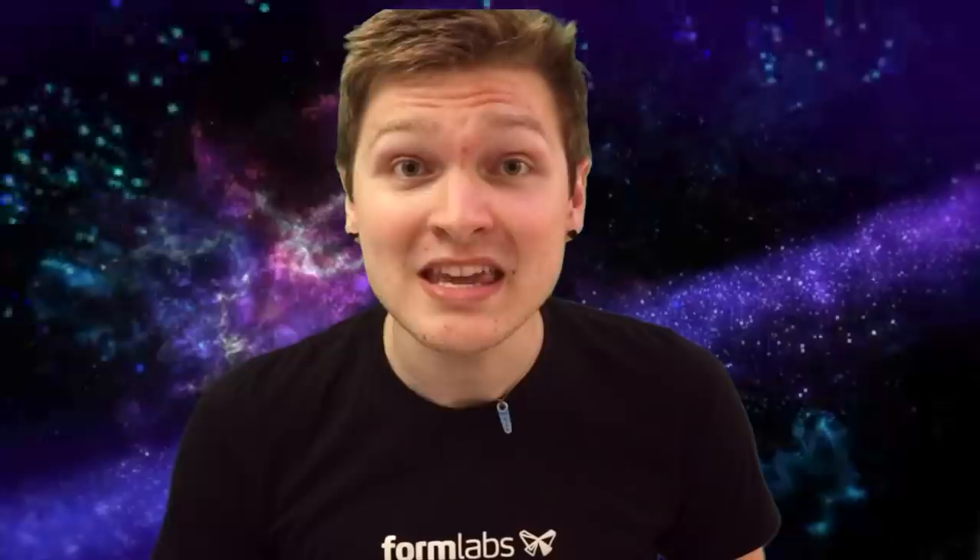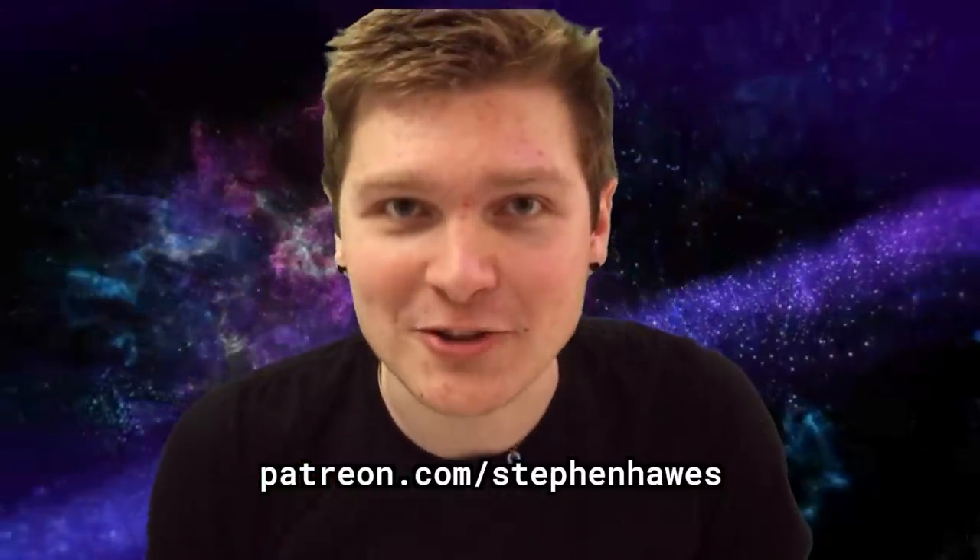I have a Patreon, so if you'd like to help support me and projects like this, there's a link in the description where you can become a patron. Thank you so much for watching, and I'll see you next time.